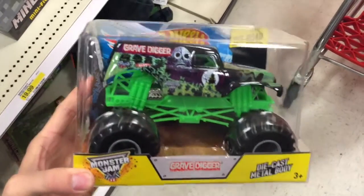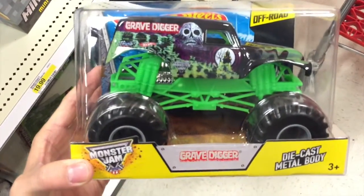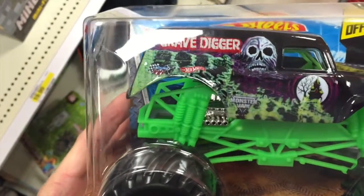Hey guys, welcome back. Let's check this out from Hot Wheels Monster Jam. This is the Gravedigger die-cast monster truck model car.